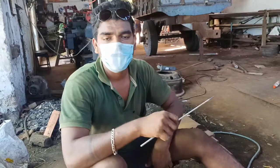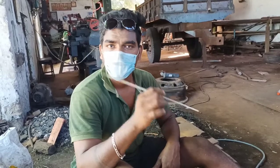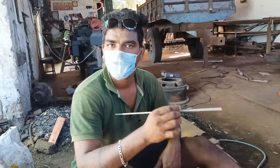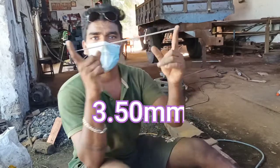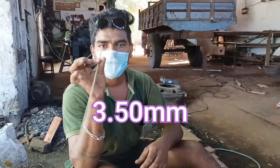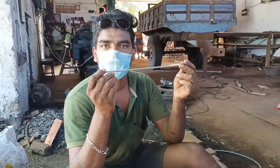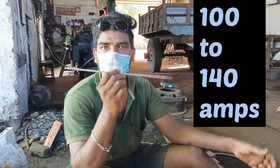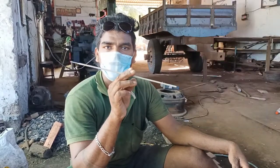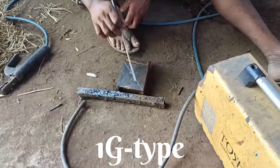Hey guys! We will be doing 1G welding using a 3.15mm electrode. The length is 350mm and the current used is 100 to 140 amps. Now I will do the job — you can see what's going on in the 1G welding.